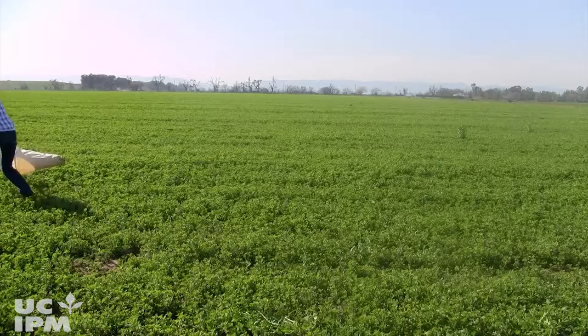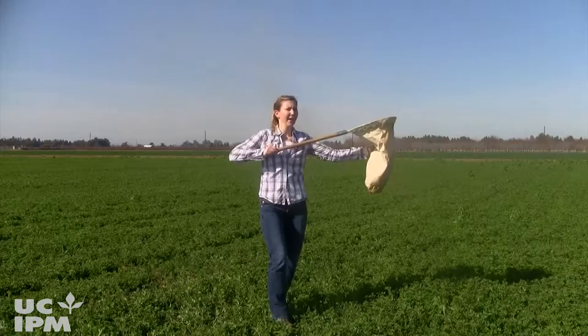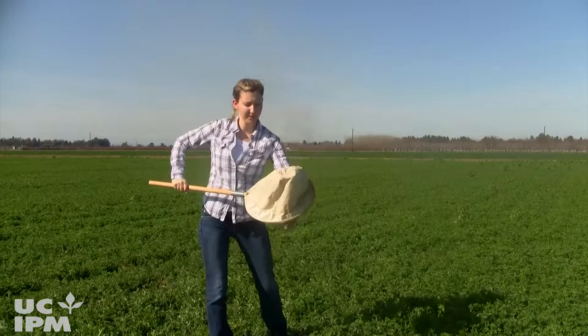On your last sweep, quickly pull the bag up through the air, grab it at the midpoint, and then slowly invert it to inspect the pests you've collected.